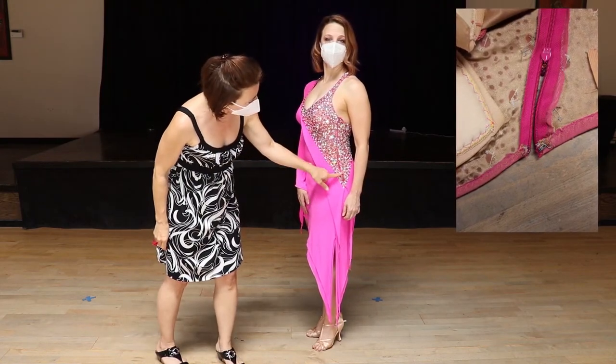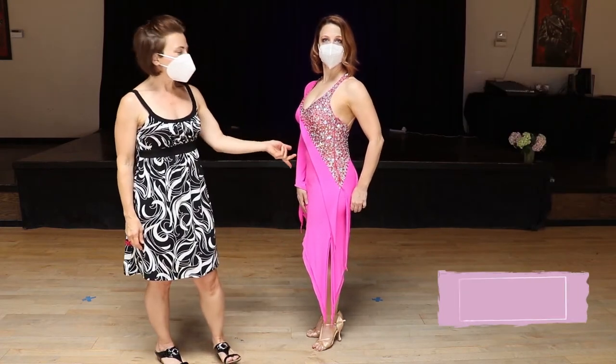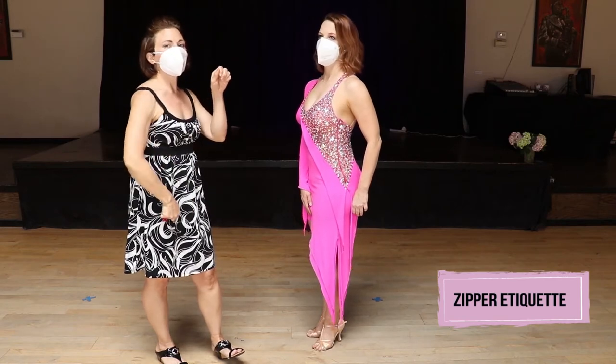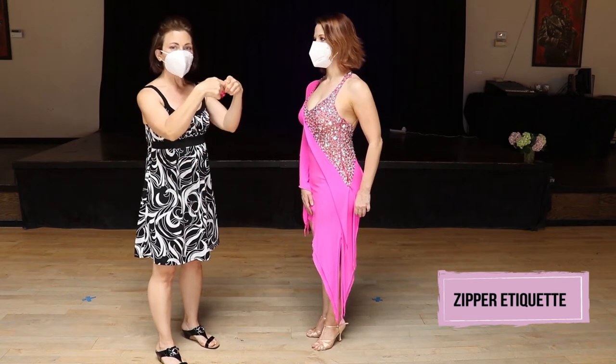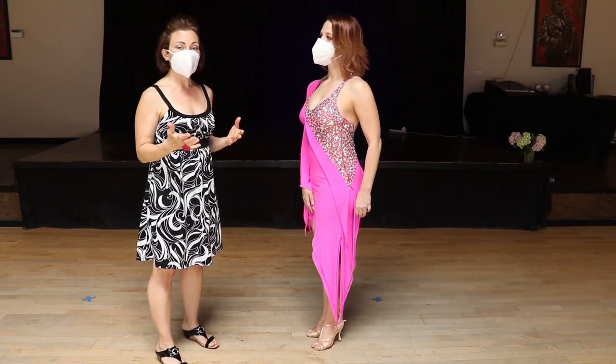There is an invisible or blind zipper tucked in on the side. When getting in and out of a side zipper, you always want to hook first and then zip, and reverse that process to get out — unzip and then unhook. That's true for all zippers, actually, just to increase their longevity.